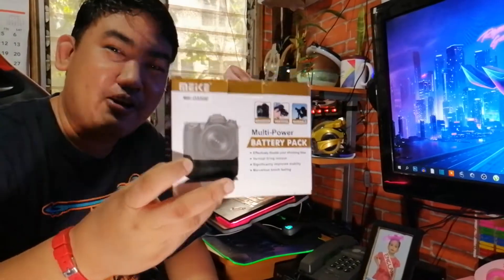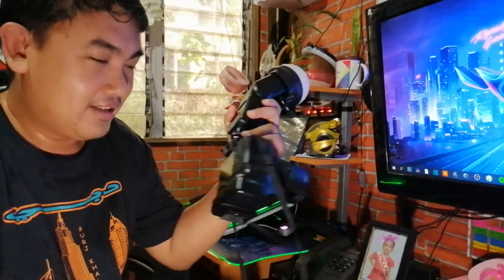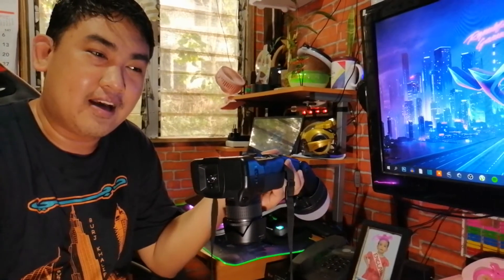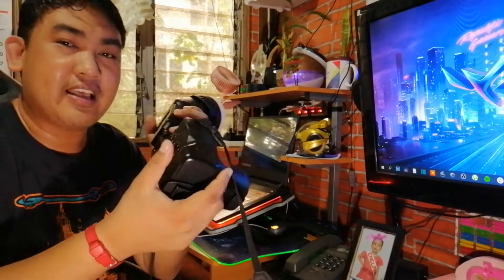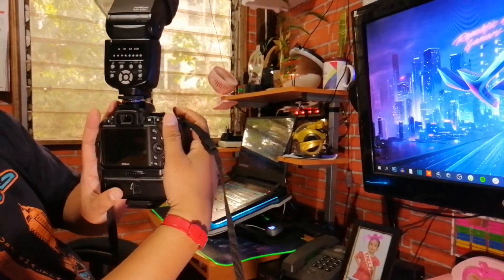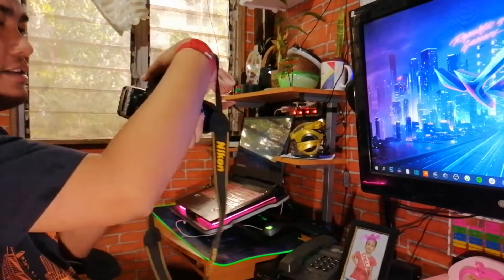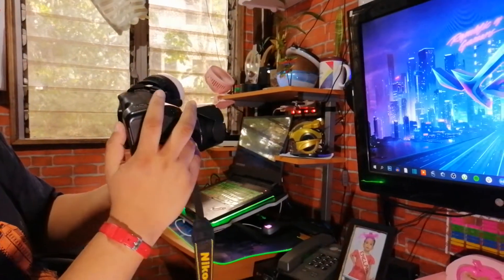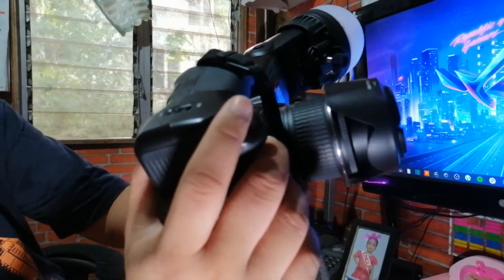Good morning guys, welcome back to our channel. Today we will answer one of the questions from a photographer about whether we can use a shutter for this one. If you're doing portrait or landscape it's okay, but if you're doing portrait it can be awkward, so that's why we have a Mickey battery grip, which has a shutter button on it.